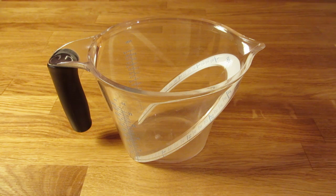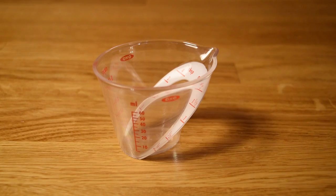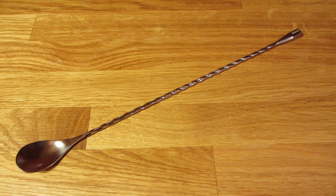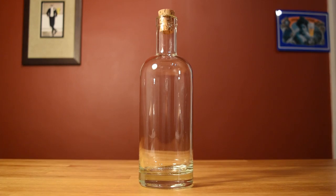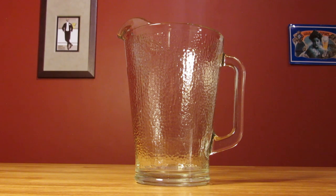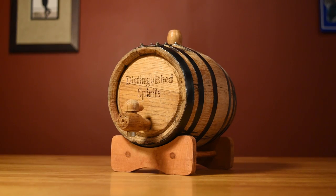For this recipe, you're going to need a large measuring cup, a smaller measuring cup, a bar spoon, a funnel, a fine mesh strainer, a bottle, a pitcher, and most importantly, a small oak barrel.